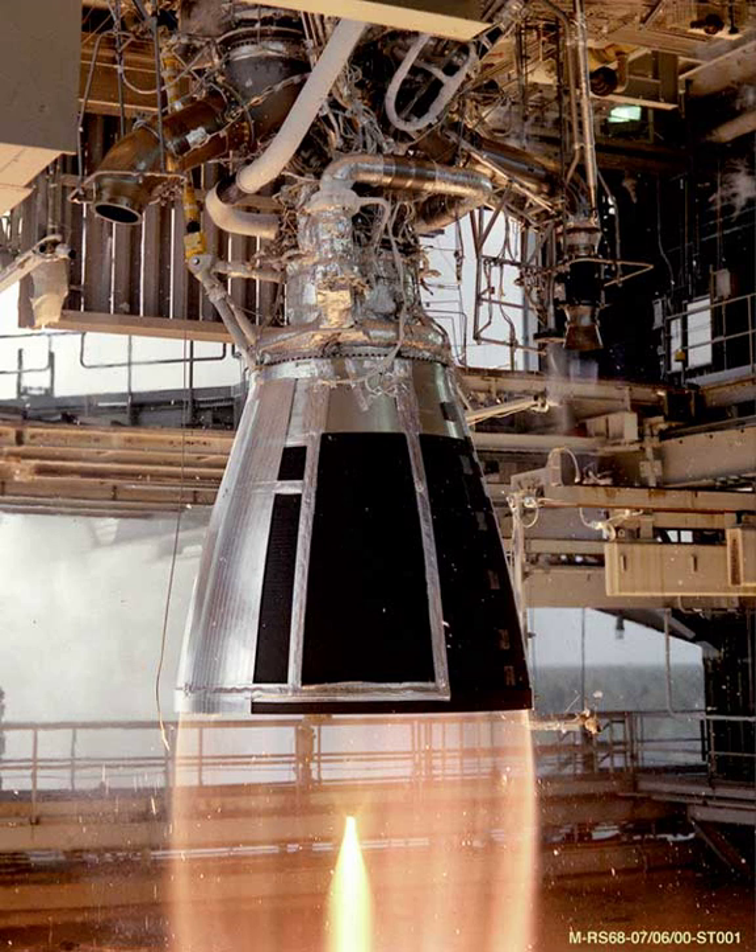Since the expander cycle uses the heat extracted from the cooling circuits to drive the turbines, the chamber had to be lengthened and the cooling passages redesigned.